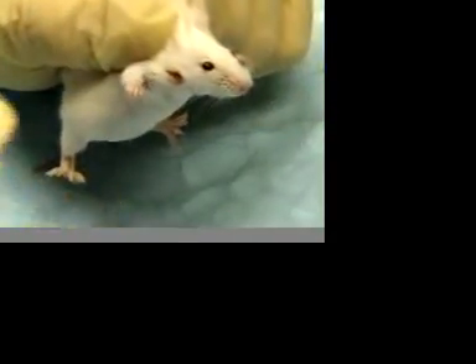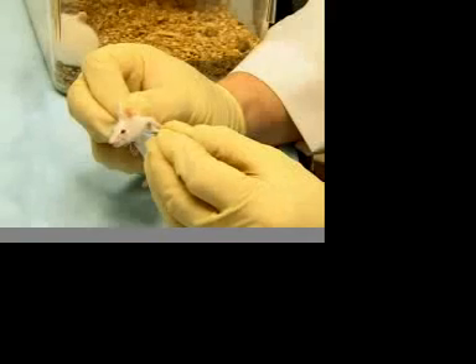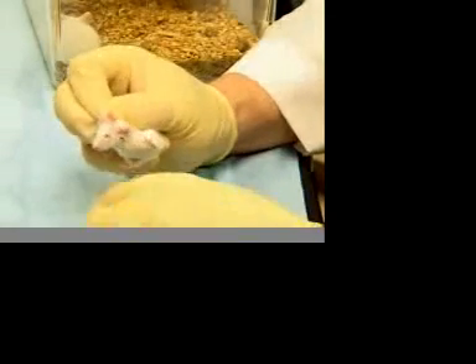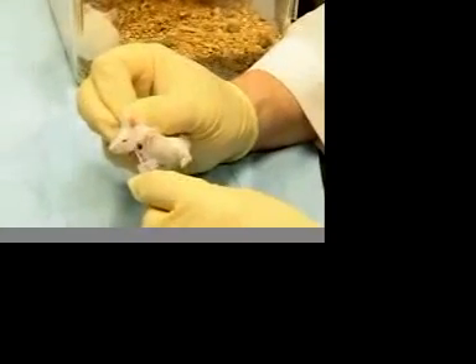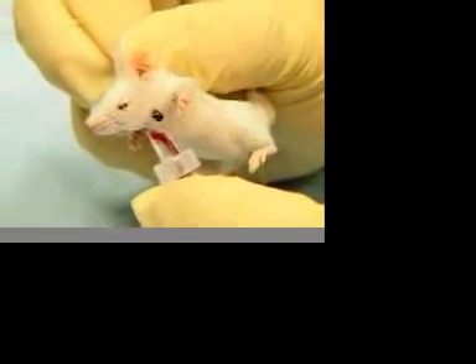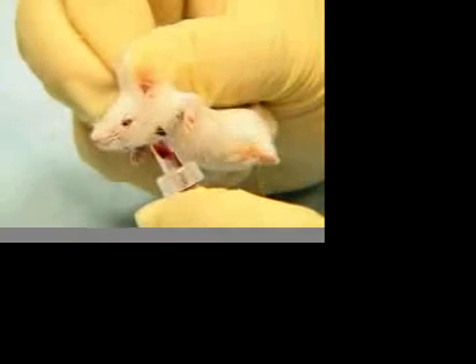Blood flow can be stopped at any time by applying a compress to the puncture site. In this demonstration, we missed the first drop but still collected a half mil of blood, although we could have stopped the blood flow at any time by applying a compress. Always be careful that the amount of blood collected is within the PHS guidelines for the size animal you are using.